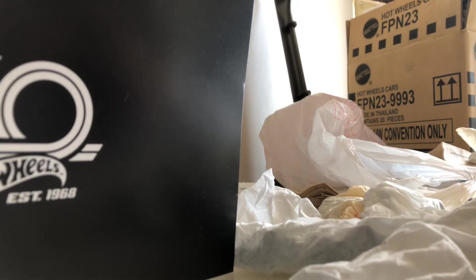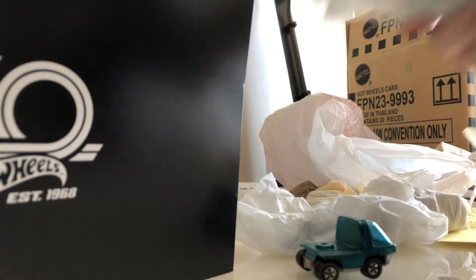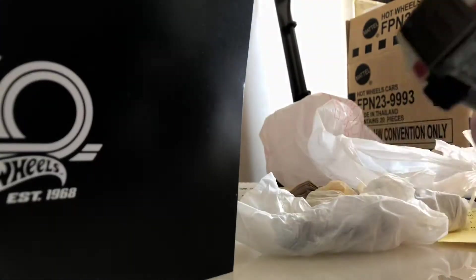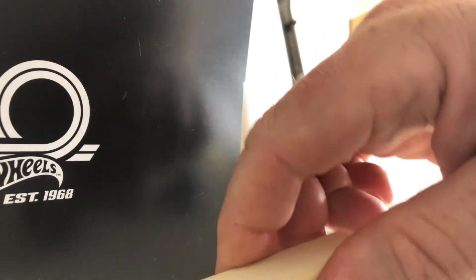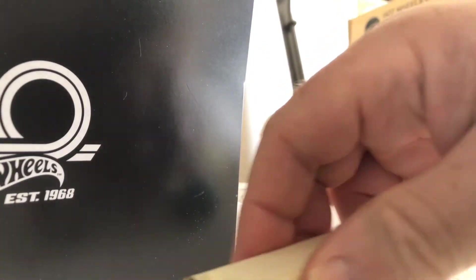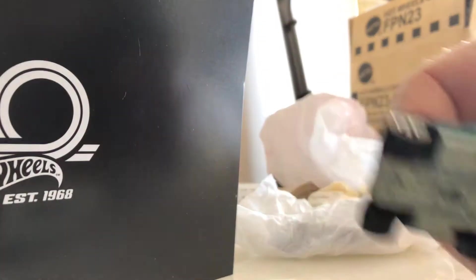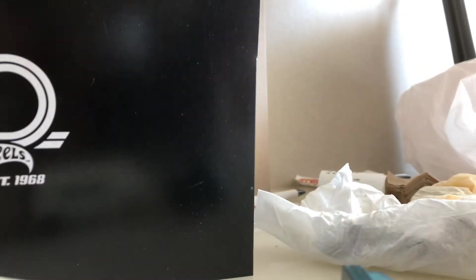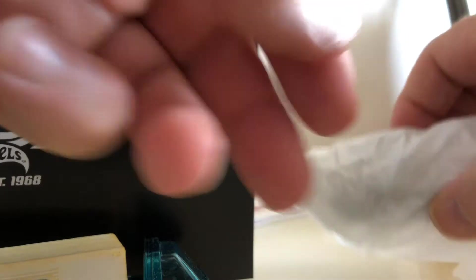Some of the wheels are okay, they're not great. Aqua cab, the heavyweights, and the white variation of the trailer. Wheels are good. My heavyweight moving van is the gray version.